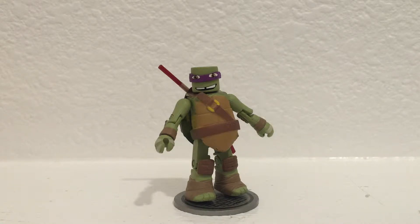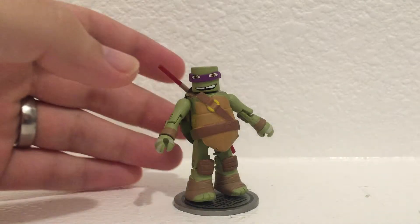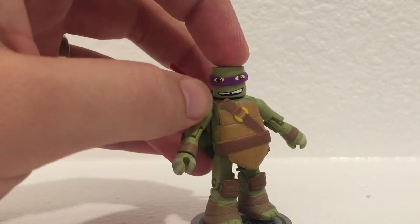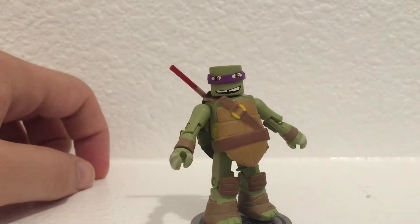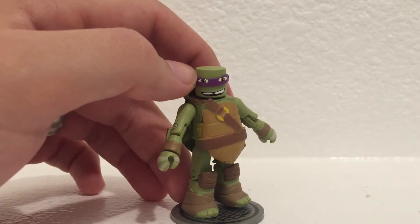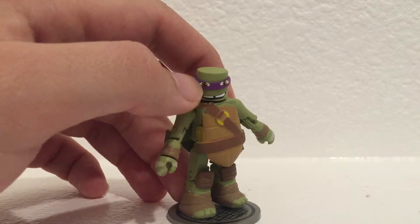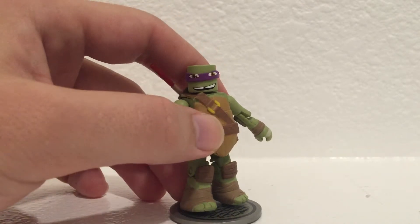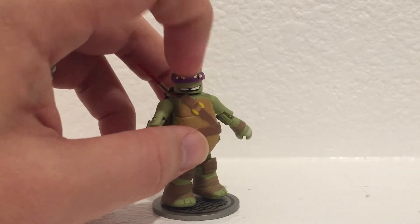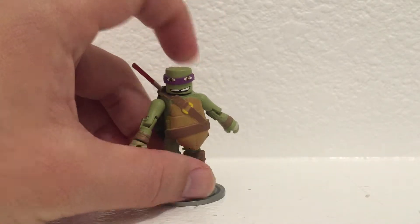We're taking a look at Donatello from series 1 of the Teenage Mutant Ninja Turtle Minimates. I think Donatello's a really cool Minimate. He's got a great expression on his face, even though I'm not a real big fan of the gap in between his teeth. It's there and represented and done very well. My mask has the eyes painted a little bit high, so it's not perfect — it's kind of got a weird shape to it — but for the most part, it looks good to me.